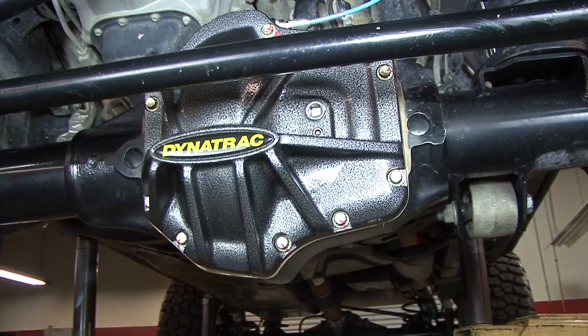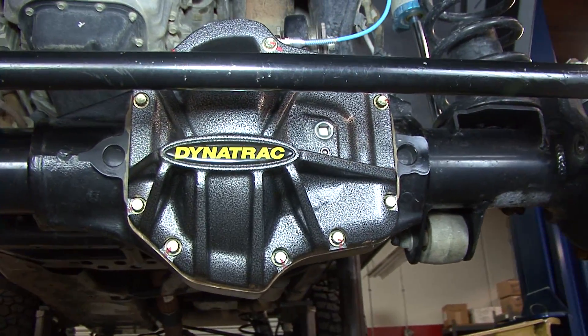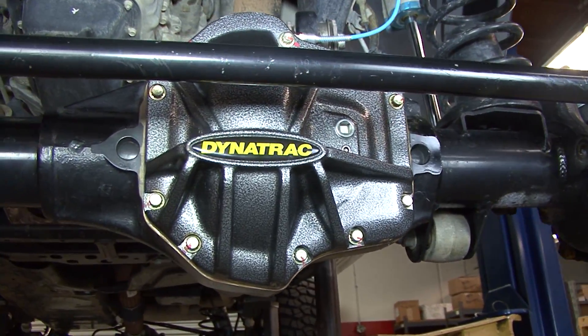The new ProRock XD60 is here today for you. We're ready to build one for your vehicle, whether it's a Jeep, a truck, or any other kind of four-wheel drive vehicle.